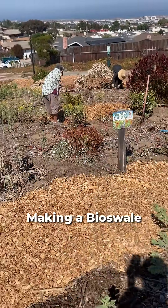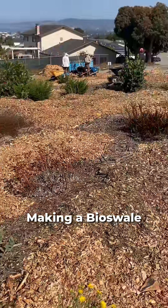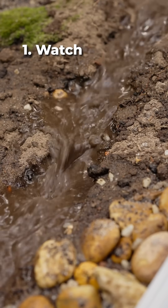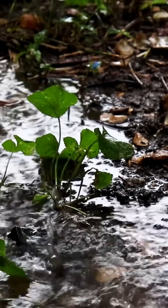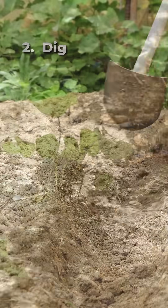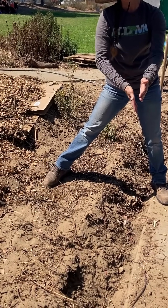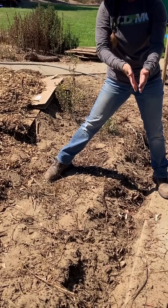There are some basics to making a bioswale. First, simply watch. How does water flow naturally? Notice where it wants to run and pool. Dig in the soil to help facilitate more water to drain and gather in those areas.